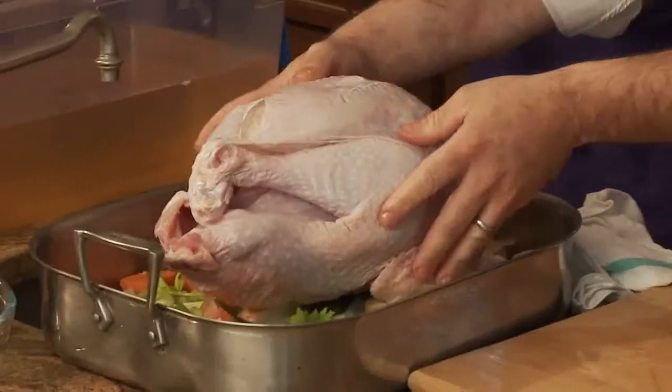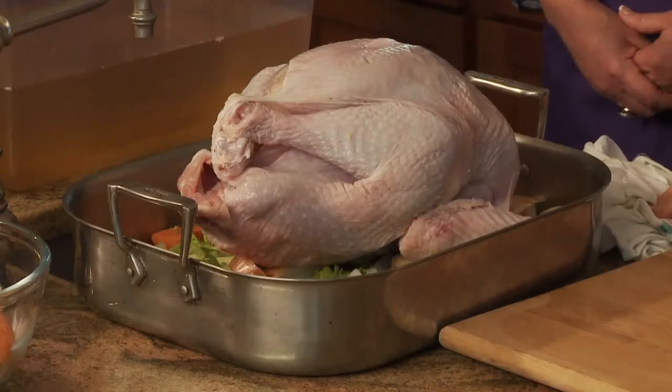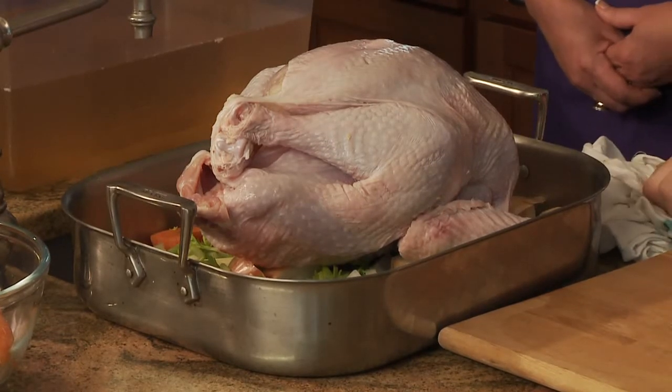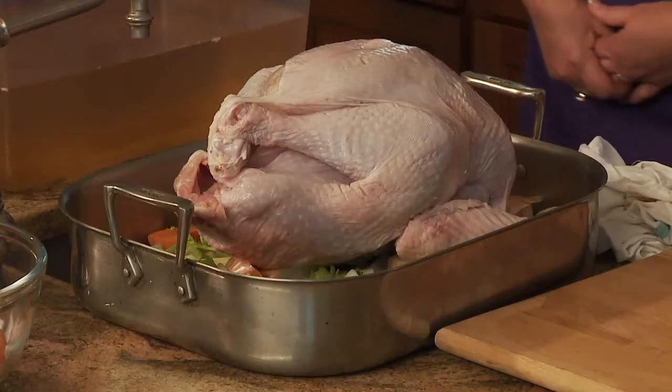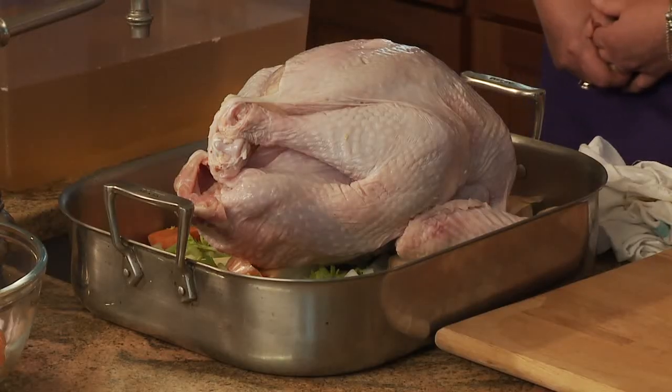Now we're going to get this in the oven. We could use a little salt and pepper on the outside of the skin for seasoning, but since we're trying to reduce our sodium intake we'll go without that. It's not really going to affect anything because we've had it soaking in the brine, so we've got lots of flavor already built in. It's ready to go in a 350-degree oven for 15 to 20 minutes per pound — that's just a rough estimate.